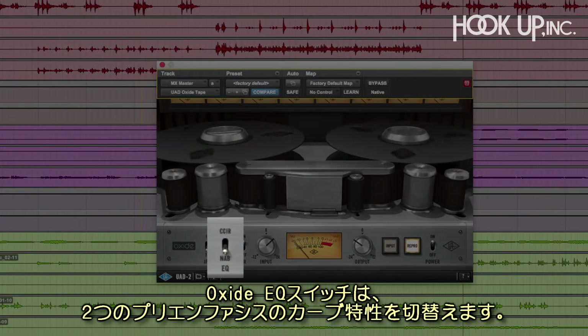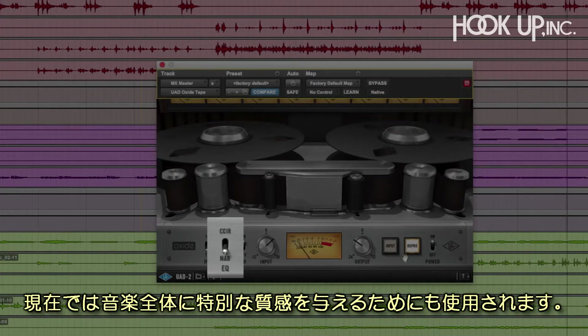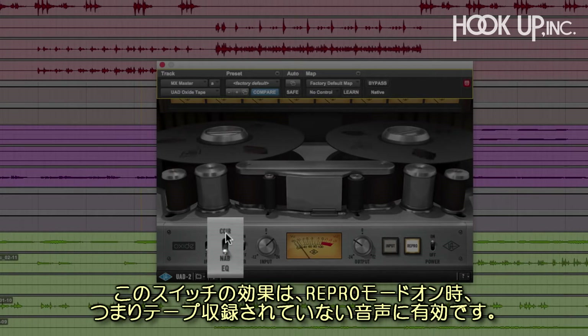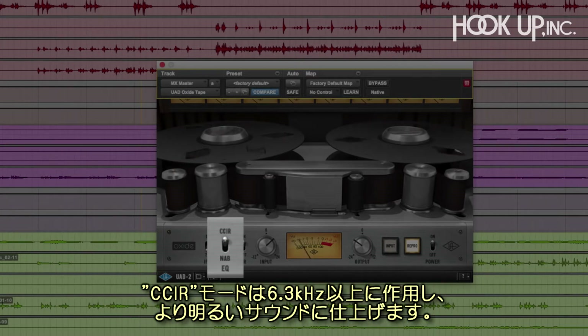Oxide's EQ switch features two pre-emphasis curves. Pre-emphasis is a recording EQ originally designed to reduce noise and optimize the frequency range of tape, but it can also be used to generate interesting tonal qualities in your music. You'll only hear the effect of this switch when in Repro mode, which is the sound coming off the tape. The default pre-emphasis EQ is NAB, which adds a small boost above 3 kHz. CCIR starts higher at 6.3 kHz and adds a bit more brightness.